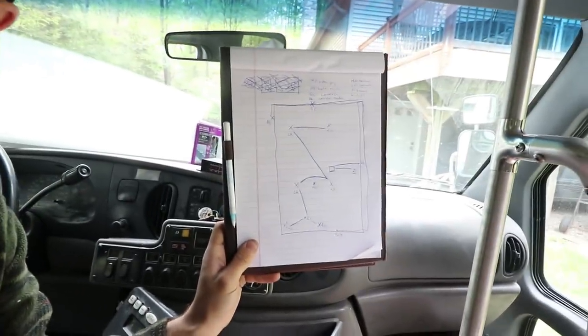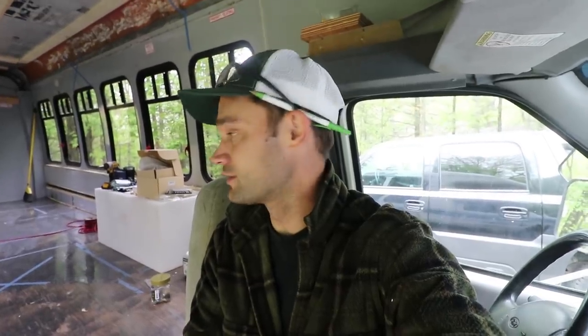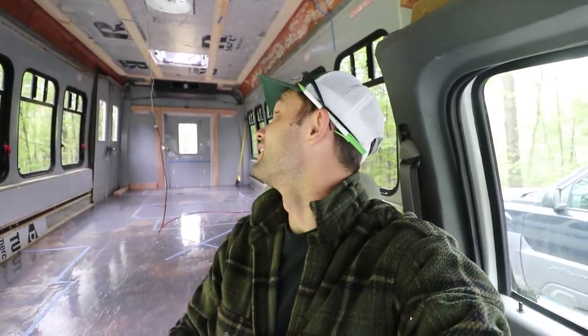We just met with the client and got their floor plan and ideas. We drew up a basic electrical schematic to figure out where we're going to run wires and what 12-volt systems and appliances they want in the bus. It's going to be a pretty minimalist electrical system since this bus won't be full-time - it's more of a long-trip style. Me and JT are going to get the wires in, and then we can start putting the ceiling in and all that.